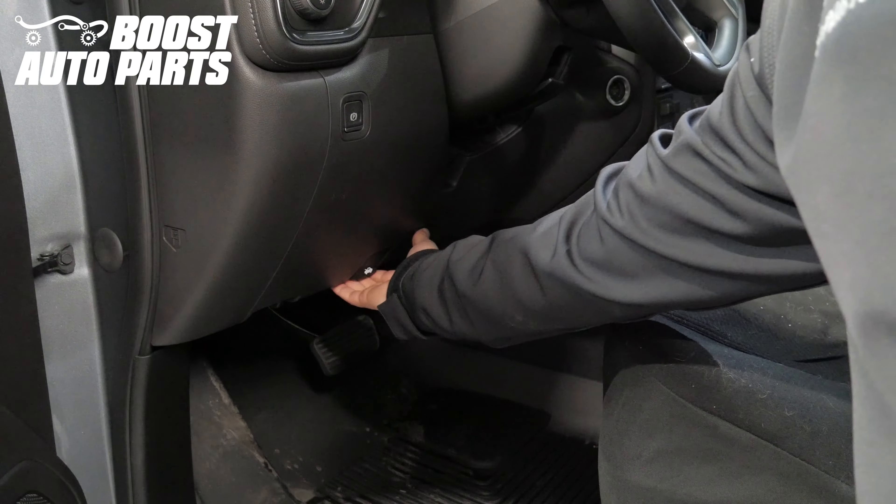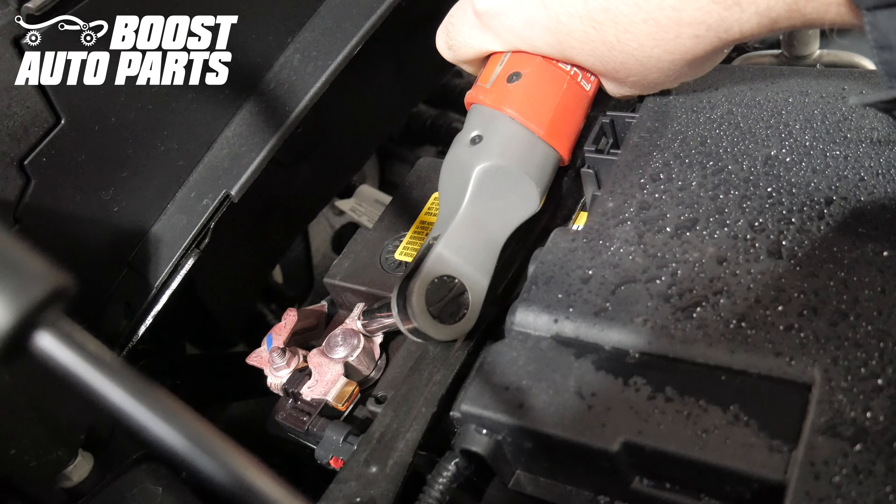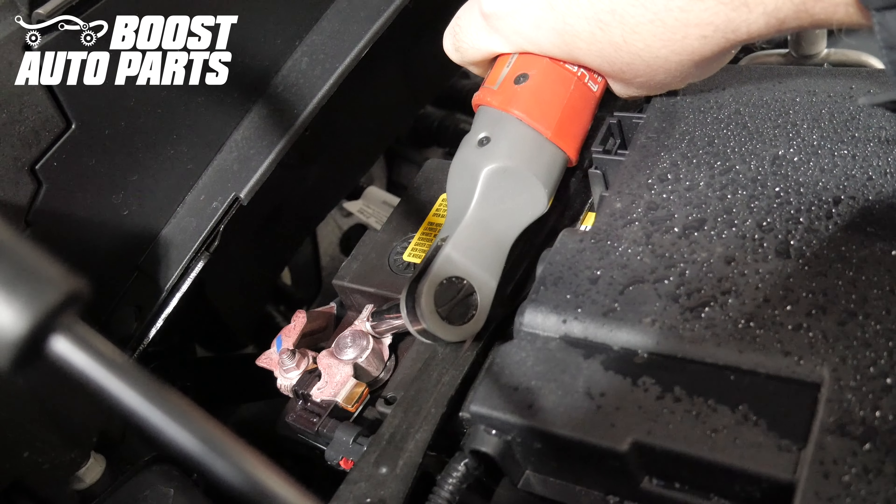Begin by popping the hood. Using a 10mm, disconnect the negative terminal on the battery.